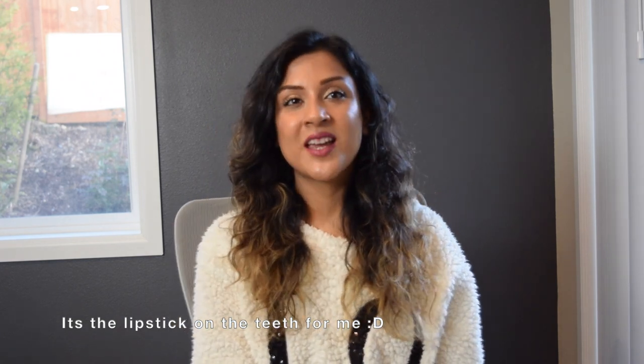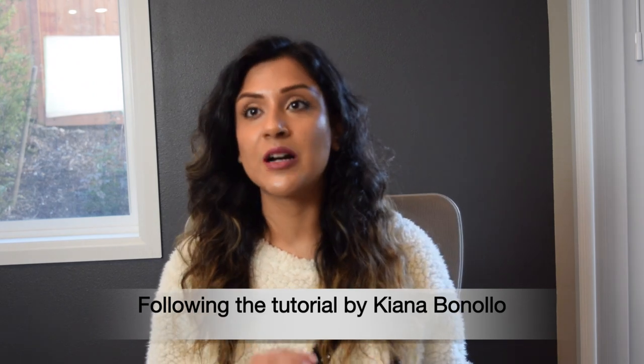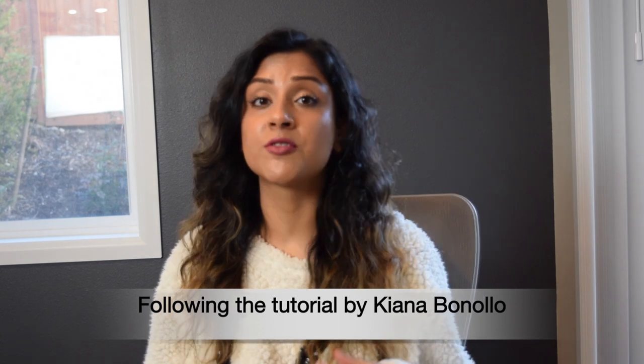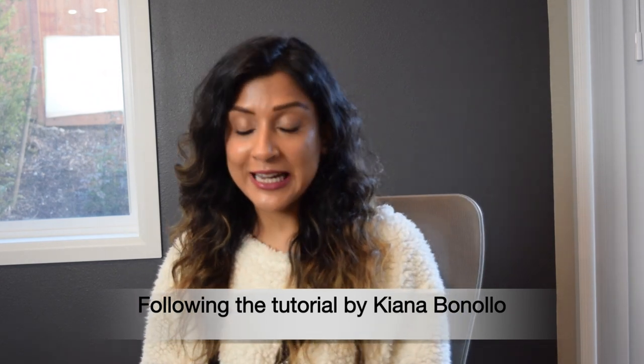I saw a video by Kiana Banolo — you should definitely check out her channel. She's amazing and makes videos related to fashion design. Her videos are very educational, so go check her out. Today I'm going to be following one of her video tutorials.